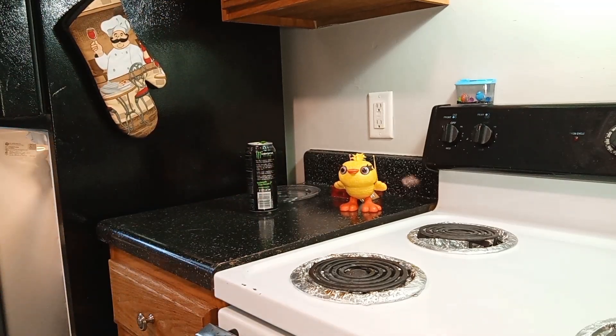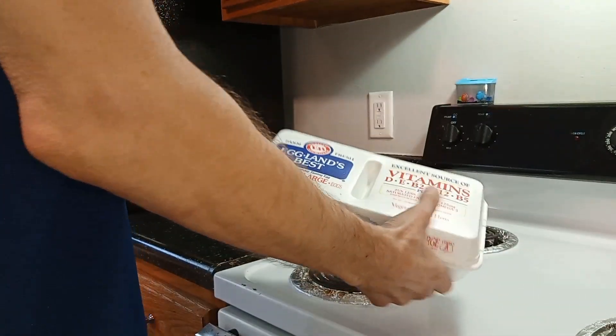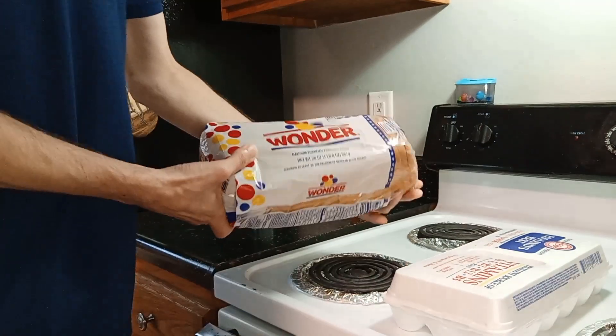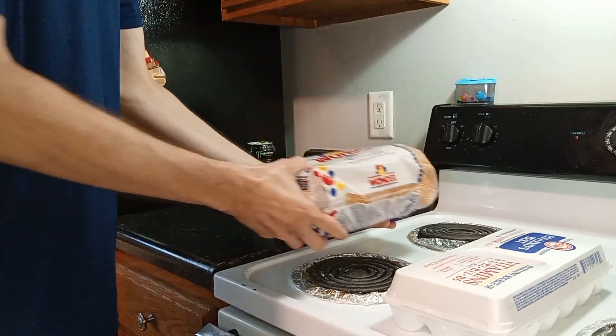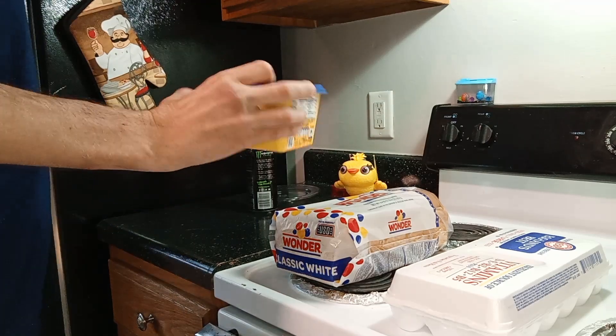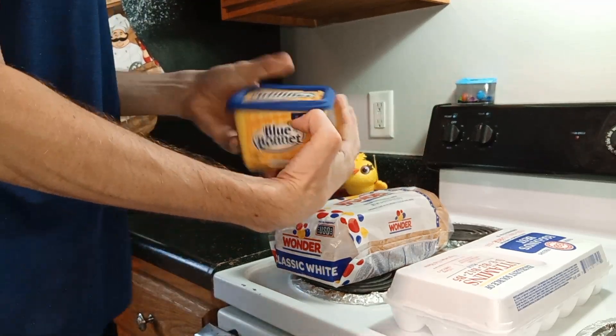Let's see. It involves... eggs, bread — Wonder Bread — and some Blue Bonnet butter. Looks good to me.